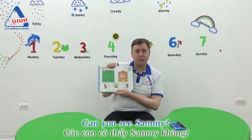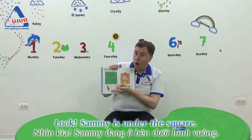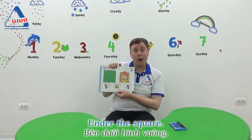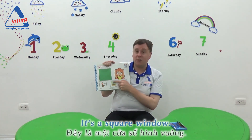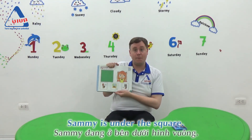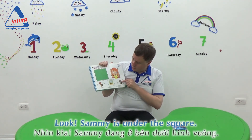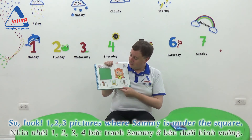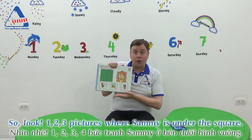Can you see Sammy? Where is Sammy? Sammy is under the square. Under the square. It's a square window. Sammy is under the square. Three pictures where Sammy is under the square.